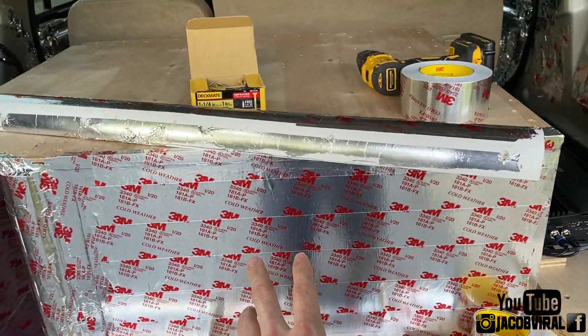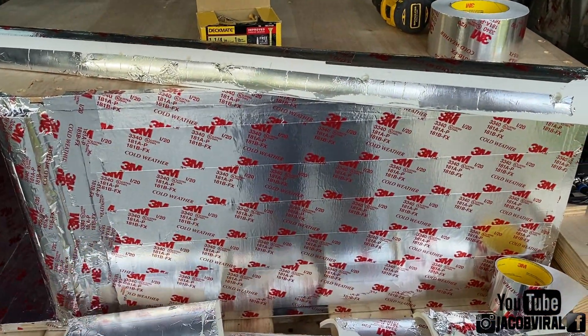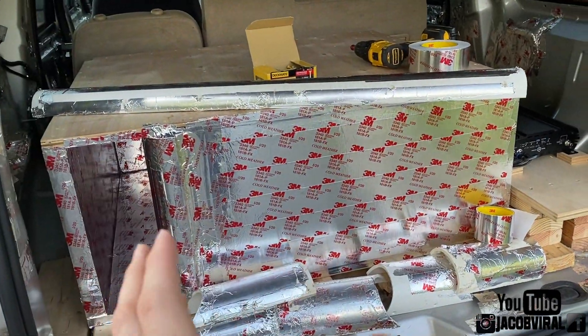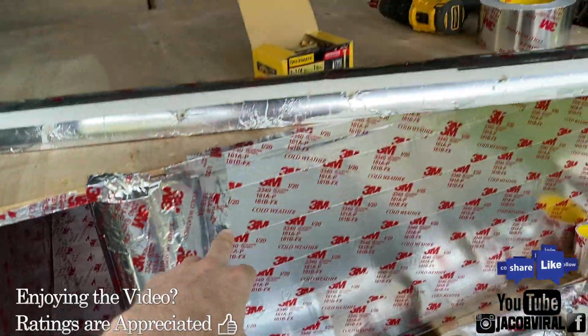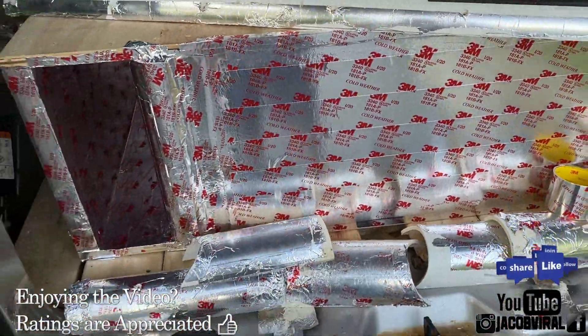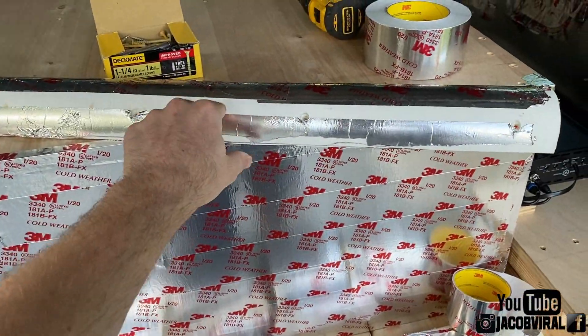If anybody hasn't already seen my build update, my build isn't the prettiest, but it works and it's the concept behind it that I like to explain in my videos. So utilize this concept for your build. I'm on a small single-tenant subwoofer box build. As you guys can see, it's a pretty big motor. I use a lot of the 3M tape — two and a half inch aluminum foil tape.